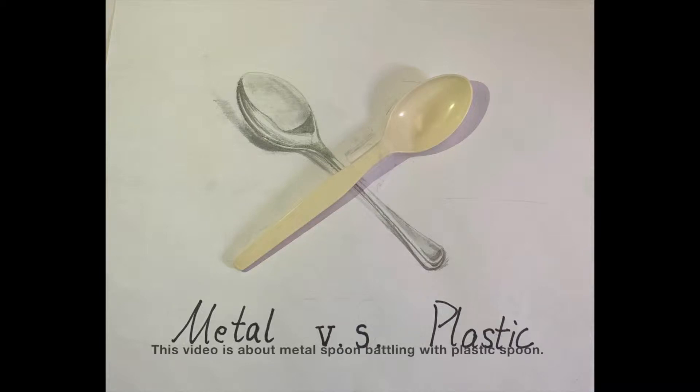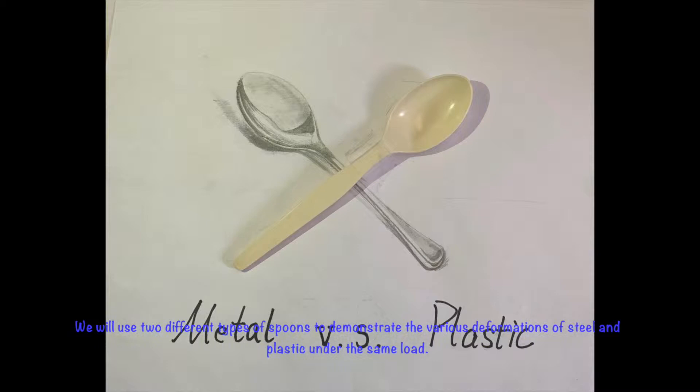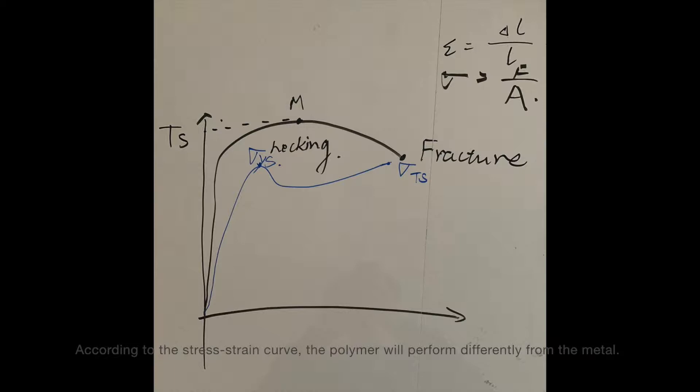This video is about metal spoon battling with plastic spoon. We will use two different types of spoons to demonstrate the various deformations of steel and plastic under the same load. According to the stress-strain curve, the polymer will perform differently from the metal.